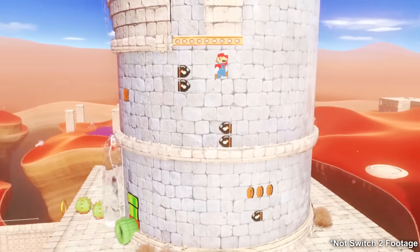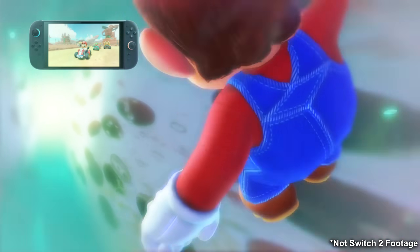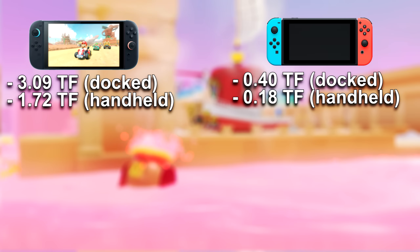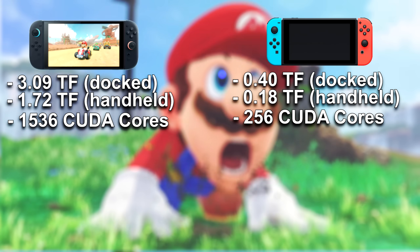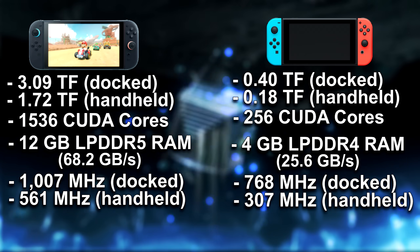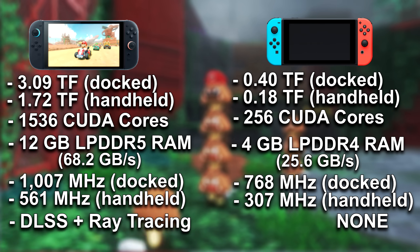Let's bring everything together and compare the Switch 2 to the original Switch. The Switch 2 delivers 3.09 teraflops docked and 1.72 teraflops in handheld versus the Switch 1's 0.4 teraflops docked and under 0.2 teraflops in handheld. This results from the Switch 2 having 1,536 CUDA cores over the original's 256. RAM is tripled with nearly three times the bandwidth. Clock speeds are roughly 25% higher when docked and over 50% higher in handheld mode. And the Switch 2 will most likely support DLSS and ray tracing, which the original Switch did not have.